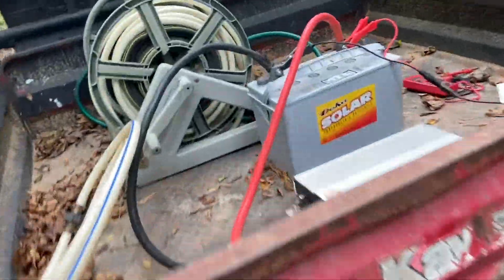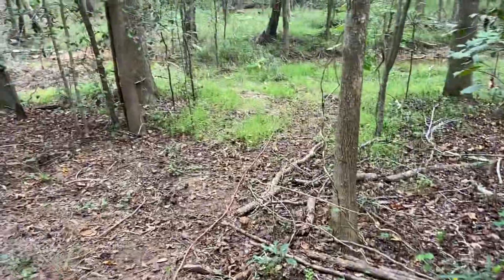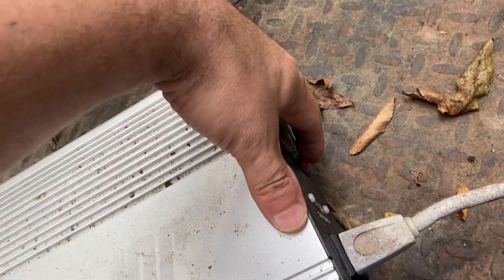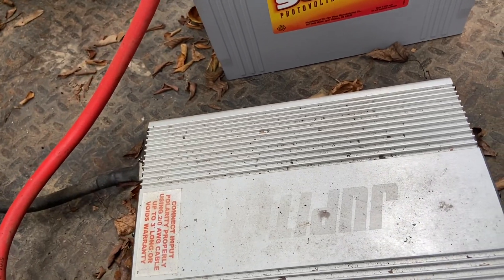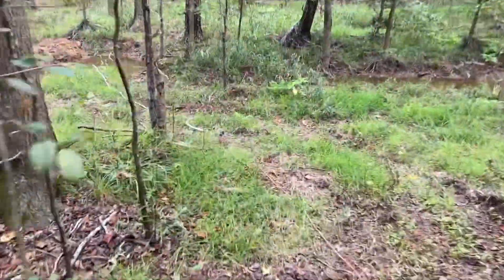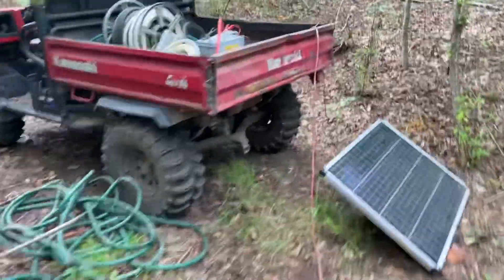Moment of truth — we're going to see if everything will run the pump and if water comes out. Hopefully nothing explodes when I turn the inverter on. The inverter's on... hey, look at that — we've got water! We've got water flow! That's a great flow — awesome!